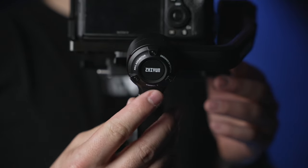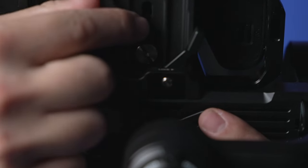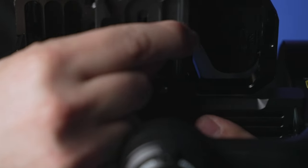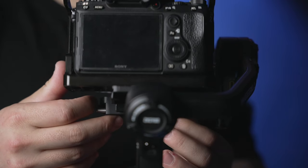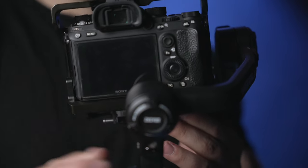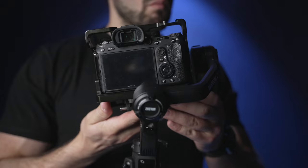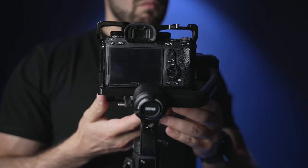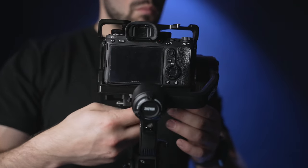Now let's move to the roll axis. Unlock that axis lock and use this adjustment to push your camera from left to right or right to left. Once that tensioner is loosened, slide your camera until it stops leaning to the left or to the right. When you're finished, tighten up that adjustment.